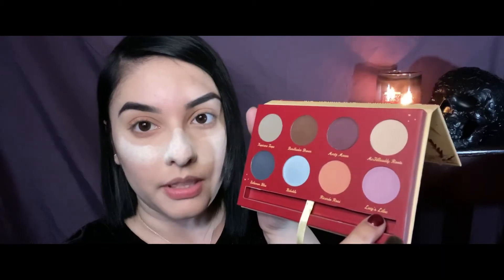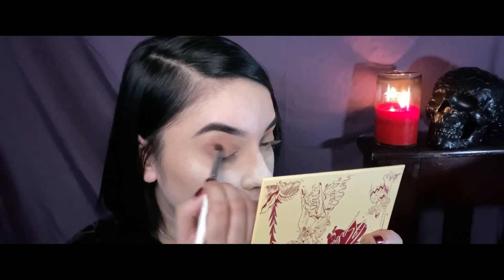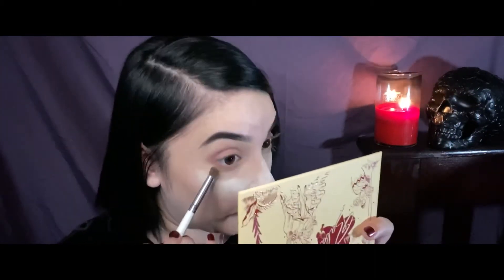Now I'm going to go ahead and use this shade right here on the corner called Lucy's Lilac, with another little brush. I just want to build that color in the crease — it already looks pretty. My boyfriend is right here watching me, happy for me. Get you a man that supports you in your endeavors! I'm also running that color along my lower lash line too.